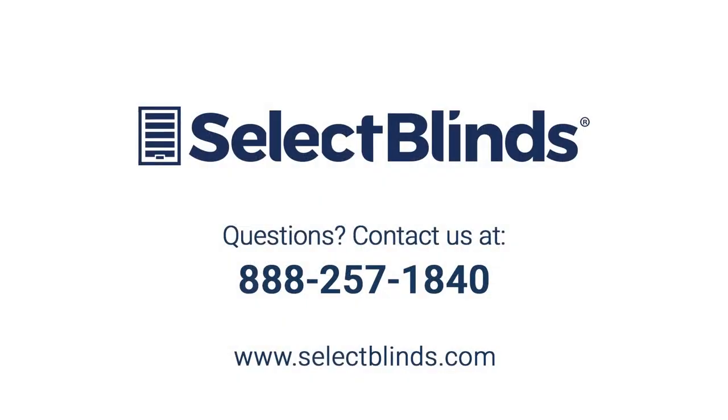You did it! You now know how to operate and program your motorized shade. If you have any questions or need more help programming your remote, refer to the installation instructions on our website or just give us a call. We're here to help.